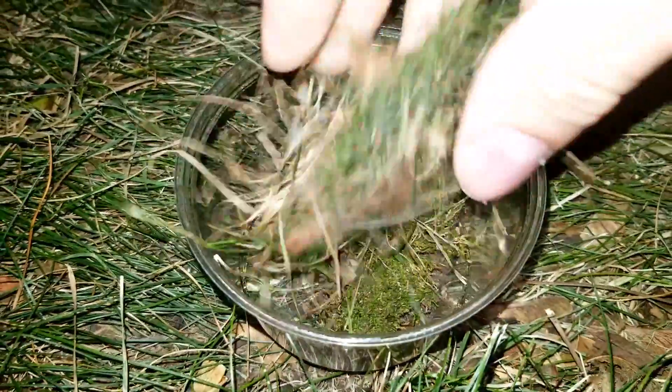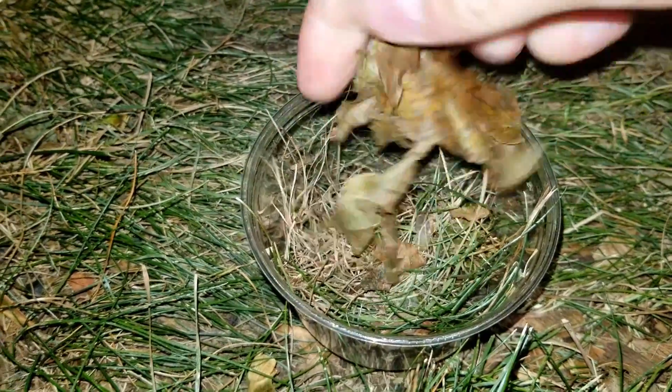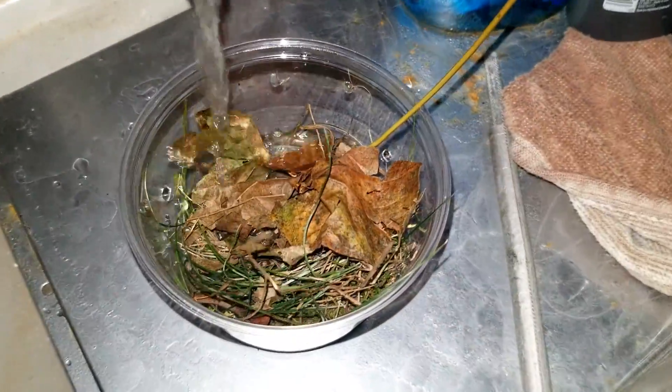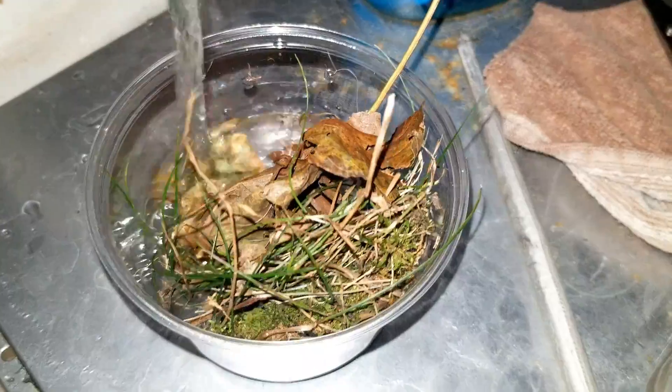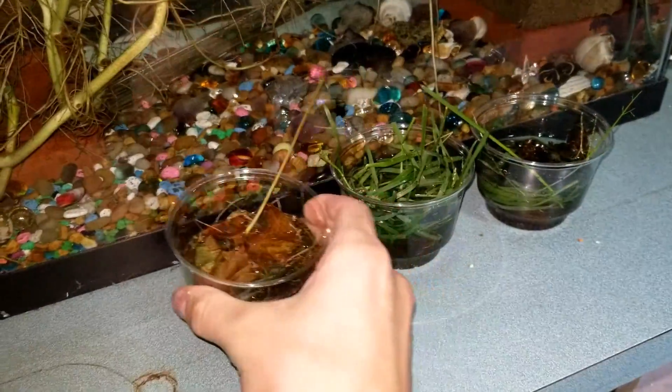Rotifers are just like water bears. When it's dry outside, during a drought, they go into a state of suspended animation, and you have to add some water to the cup to reanimate them and get them moving around again. Now that I'm adding water to this cup, I'm going to let it sit around for a few days.